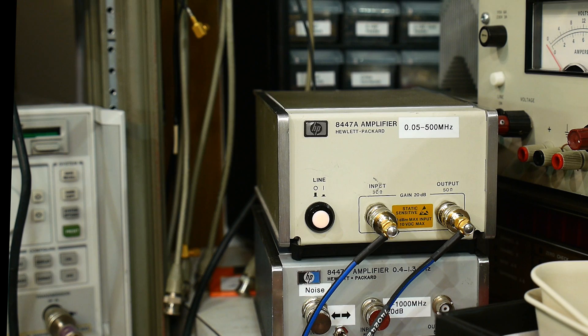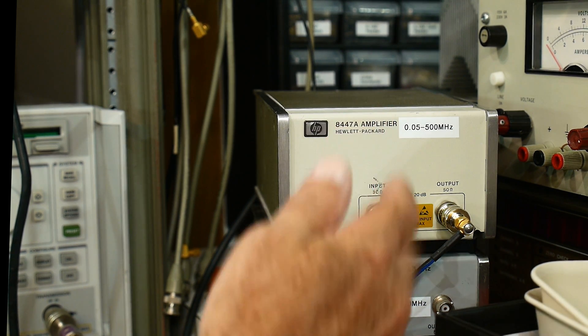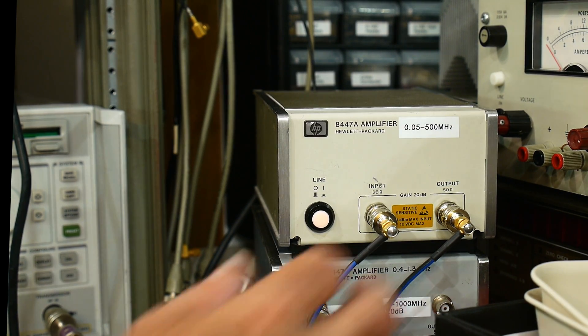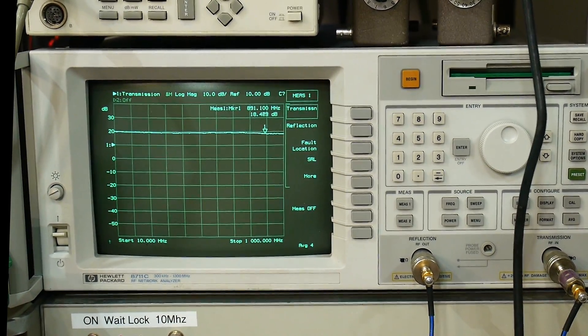So we want to measure that. What we're going to do is put in power and keep going up and up and up until we see a 1 dB fall in the gain. So how do we measure that? We're going to measure with an input and an output in a transmission mode, and we're going to measure it with a network analyzer.